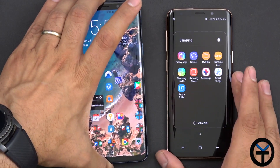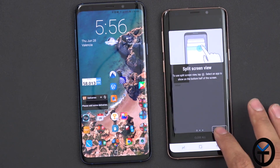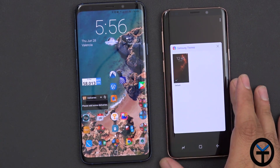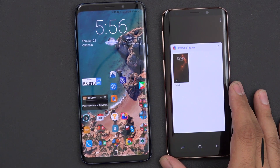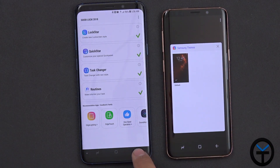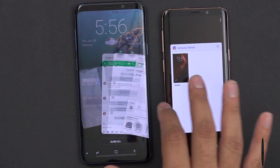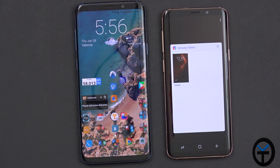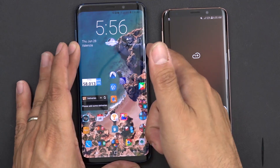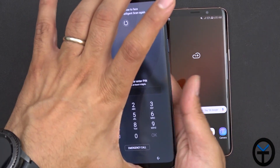If you download the Good Lock application — I've done a video on this, link in the description — you'll be able to switch your Recents app to something much cooler than the standard one. You can also customize the lock screen and add video wallpapers. I have my Goku video lock screen wallpaper on there as an example.